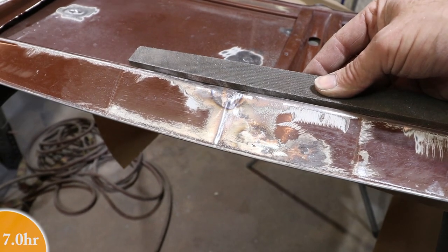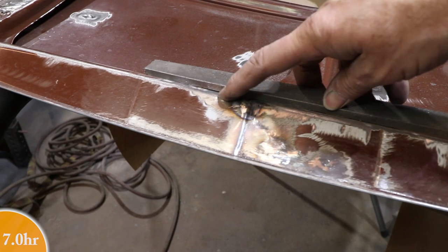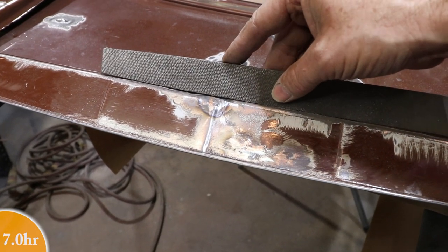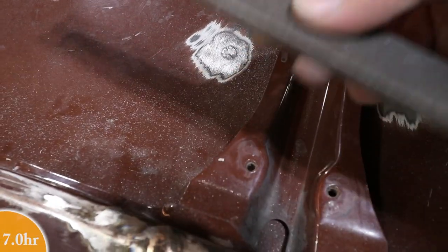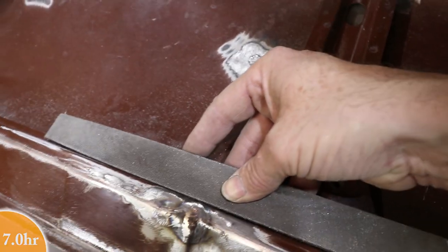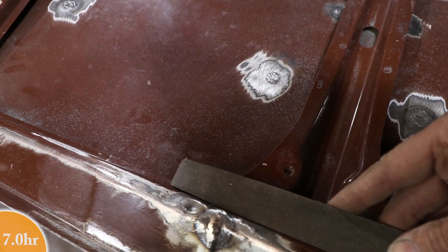I'm just laying the file here. You can see it's pretty straight now — slightly low right here but not too bad, generally pretty good. From this view it's kind of the same situation. There is a little curve to this file, which is good because this panel is curved too. But it's generally pretty close.